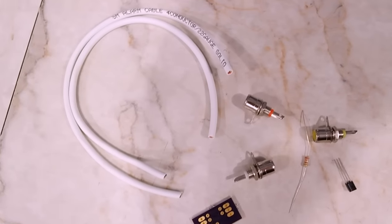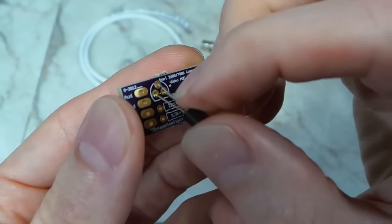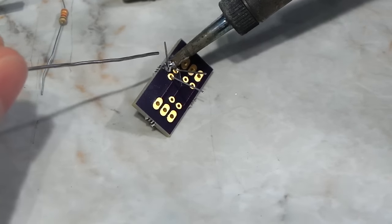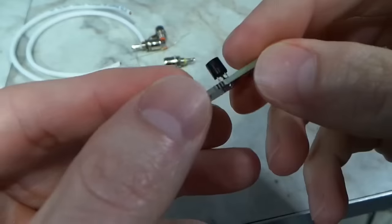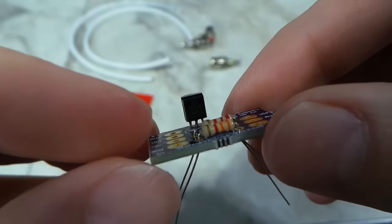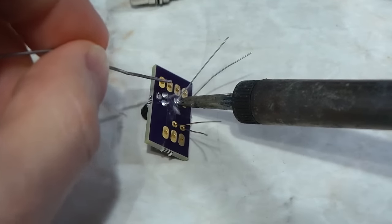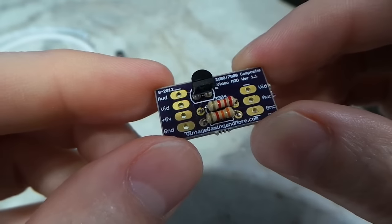Here are all of the parts that came with the kit — it really isn't a lot. I'll just bend the leads on this transistor and poke it down in the holes, then solder it in place and trim the excess leads off. That was simple enough; now onto these two resistors. I'll just bend the leads and poke them down in the correct holes, then solder them in place. And this part is all finished.